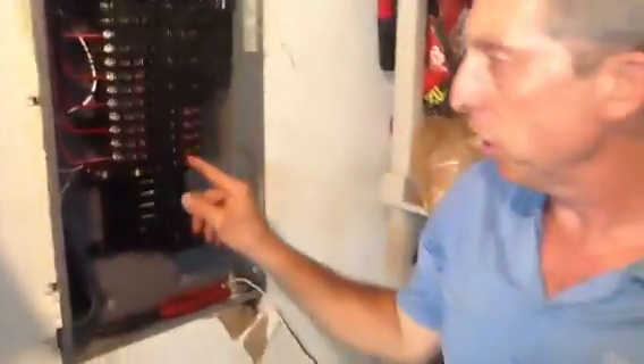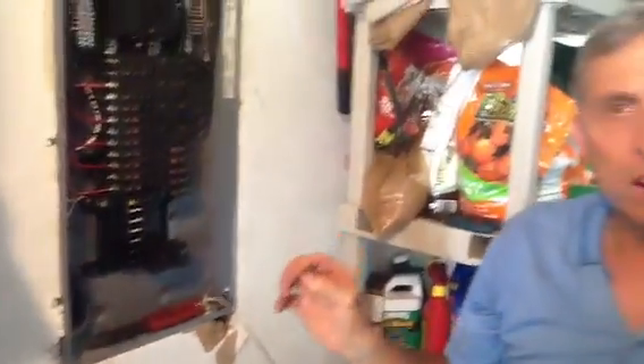If you have any questions on how to install any type of GFI breaker — be it ITE, Square D, or General Electric — give us a call at Jones Air Conditioning and Electrical: 239-596-5855, or go to jonesaircondition.com. If you like this, please share, please subscribe, and I will get back with you. Thank you.